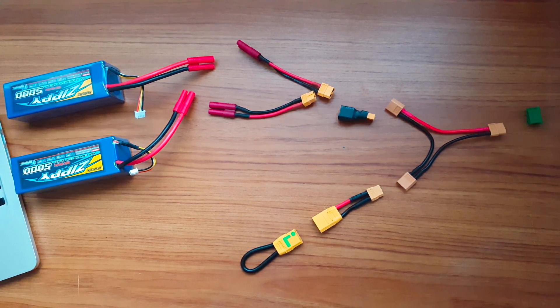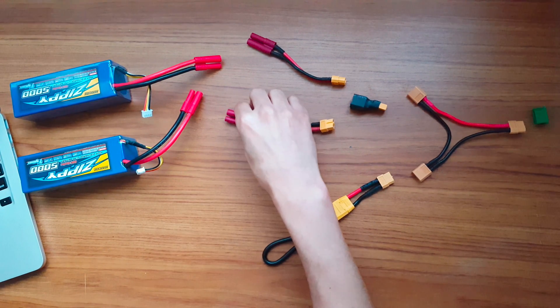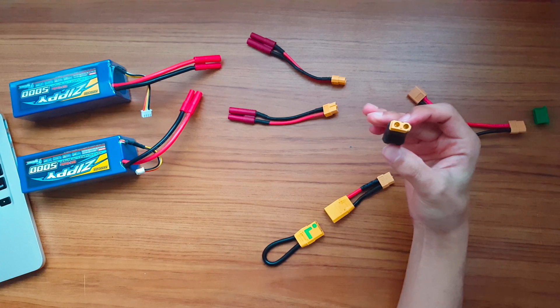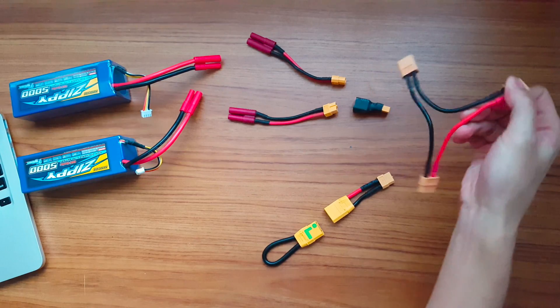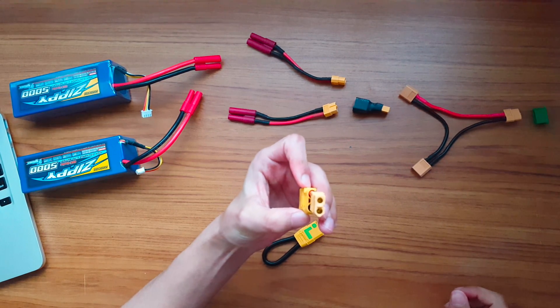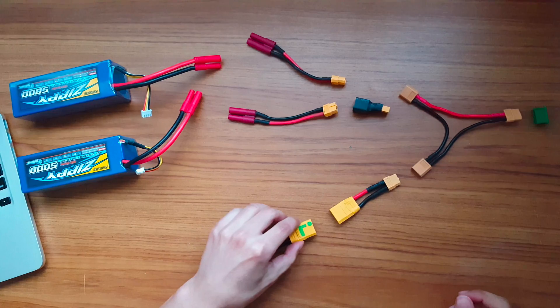As you can see, this is my anti-spark connector. I'll quickly go over all the parts and then talk about them in more detail. You have the HXT 4mm to XT60 battery adapters, the XT60 series adapter, the XT60 series wire harness, the XT60 female to XT90 male adapter, and last but not least, the shorted XT90 female anti-spark connector.